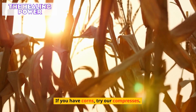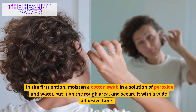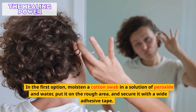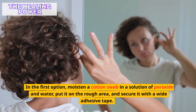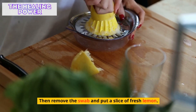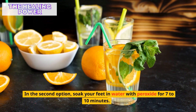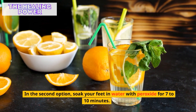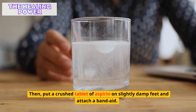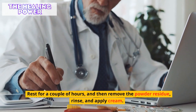If you have corns, try our compresses. In the first option, moisten a cotton swab in a solution of peroxide and water, put it on the rough area, and secure it with a wide adhesive tape. Wear socks and leave it for an hour or two. Then remove the swab and put a slice of fresh lemon. In the second option, soak your feet in water with peroxide for 7-10 minutes. Then put a crushed tablet of aspirin on slightly damp feet and attach a band-aid. Rest for a couple of hours, and then remove the powder residue.